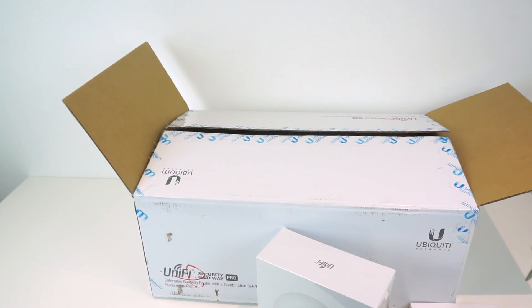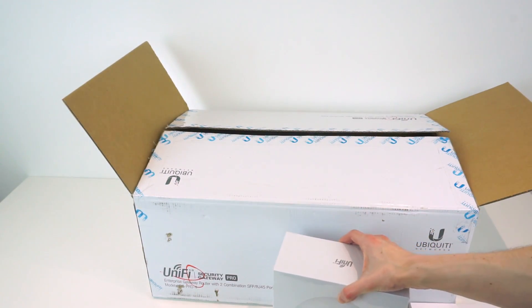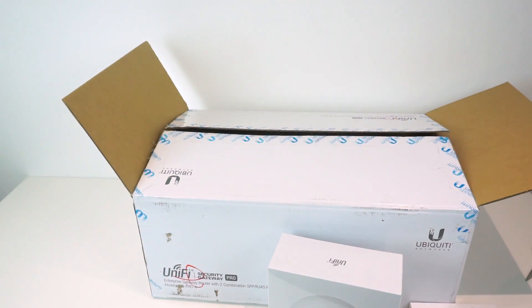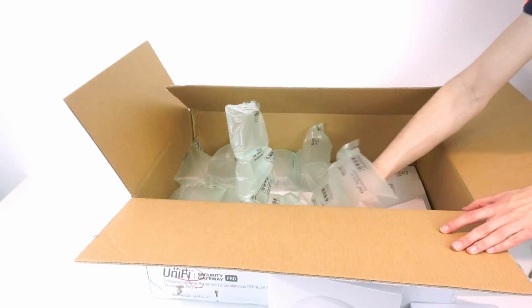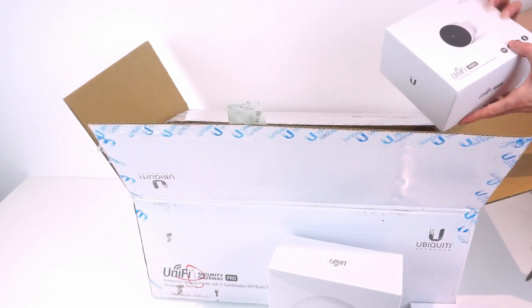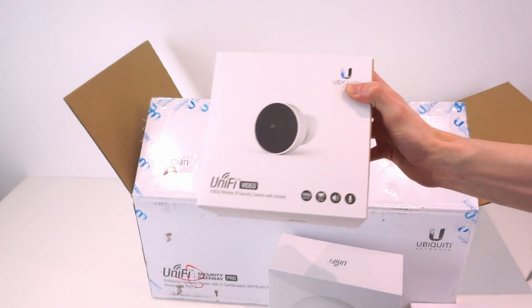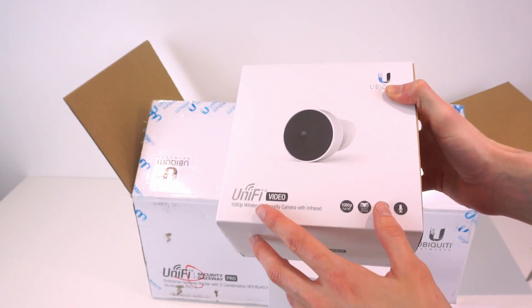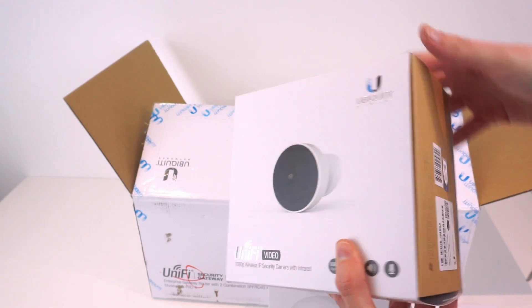While I currently have a UniFi access point, it's an original generation AP Pro - not even wireless AC, it's dual band wireless N. So it is starting to lack in performance. This new one is going to be a massive upgrade. Next up we have the UVC G3 Micro camera - this is one of their cameras, and this particular model is wireless, which is really cool.